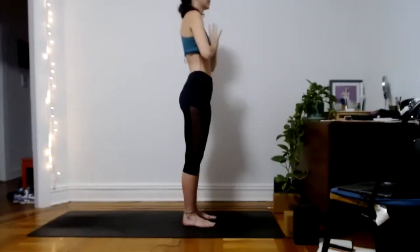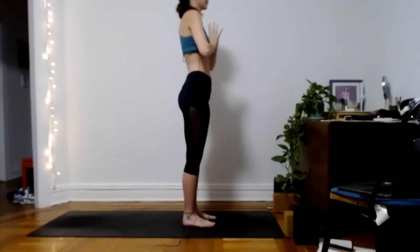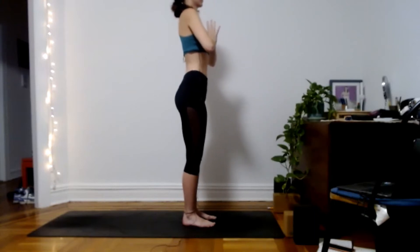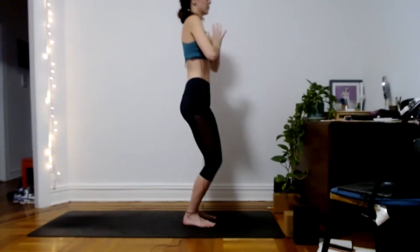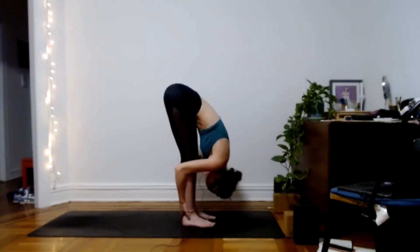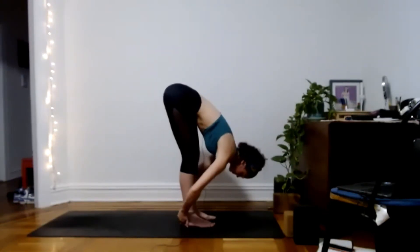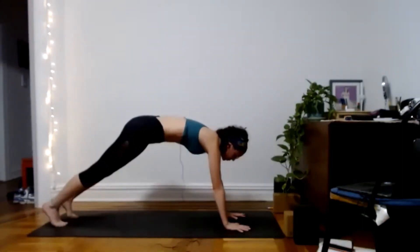Pause for just a moment here, checking in with yourself. Feel your heartbeat against the thumbs, the thumbs deep back into the heart. Drawing the energy up through the soles of the feet, reaching through the crown of the head. Inhale, reach both arms up. Exhale, hinge at the hips and forward fold. Inhale, halfway lift. Exhale, let it go. Plant the hands down, step back to plank, move through your flow, and we'll meet in down dog.